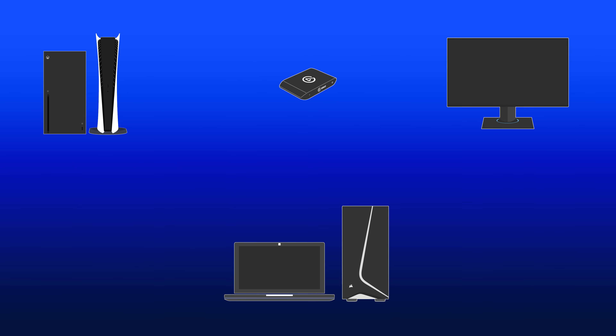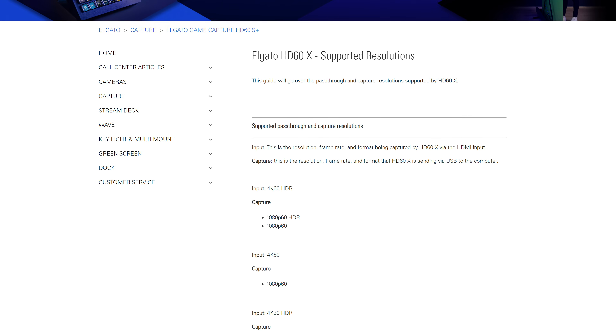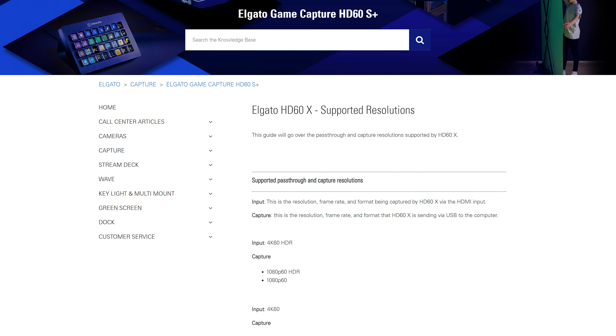And lastly, with HD60X, you can pass through 4K 60 HDR and capture 1080p 60 HDR. To get the full breakdown of what HD60X can pass through and capture, be sure to check out our FAQ page that we've linked in the description panel down below.